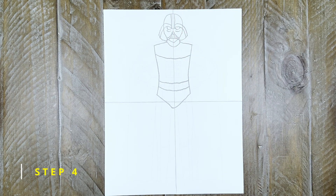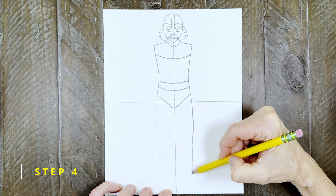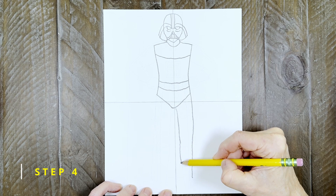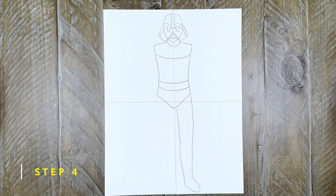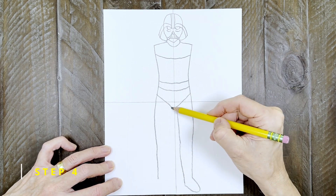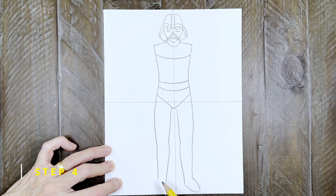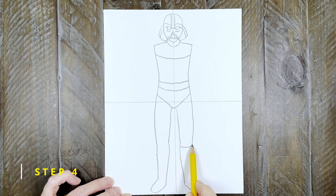Step four: now it's on to the legs. Draw the right one that extends all the way down to the bottom of the page and add a foot. Afterwards draw a matching leg on the left side — the feet should both be pointing away from the body. The last touch to those legs is to draw a line to show the top of the boots.